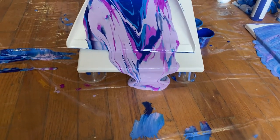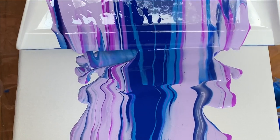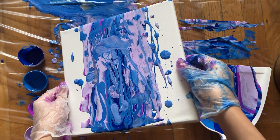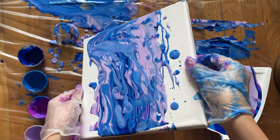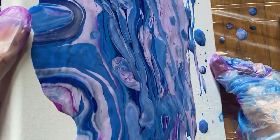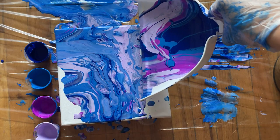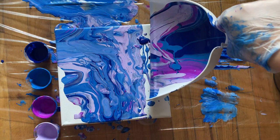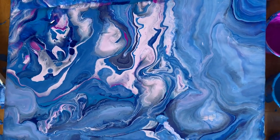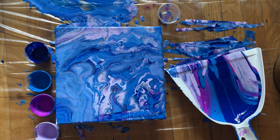Now that all your paint is on the dustpan, slowly pour it onto the canvas. It's better if you have your canvas at a small tilt so that the paint pours easily. Once you've poured your paint, slowly move the canvas around until all sides are completely covered. You may need to add more paint on some corners because there wasn't enough the first time. That was super satisfying to do, and while I wait for this to dry, I'm going to move on to the next one.